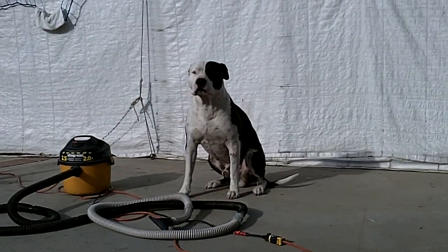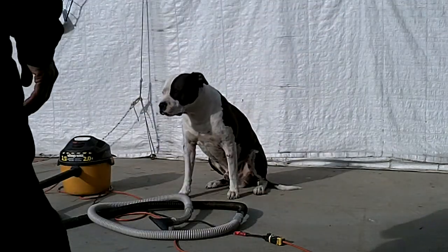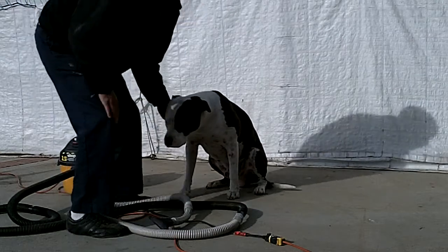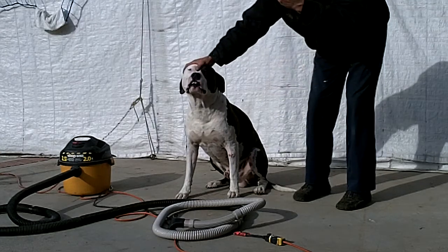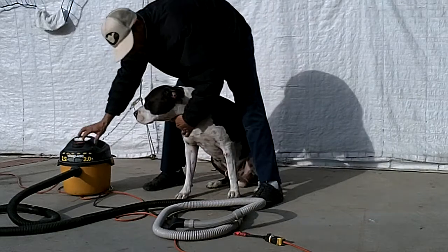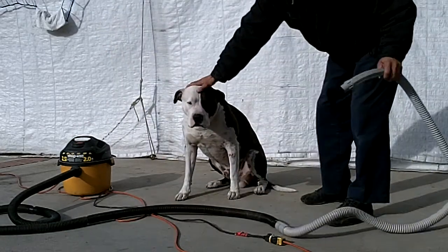Sit buddy, sit. And action. Buddy, stay. We're going to do a little bit here on how to dry clean your dog. Don't forget to hang loose, and this is what you would do to dry clean your dog.